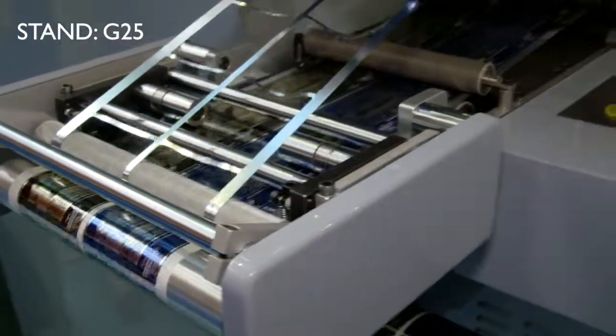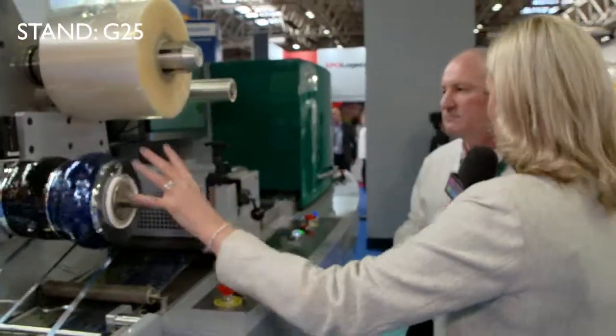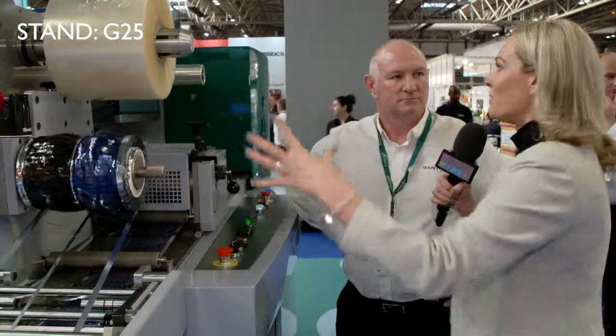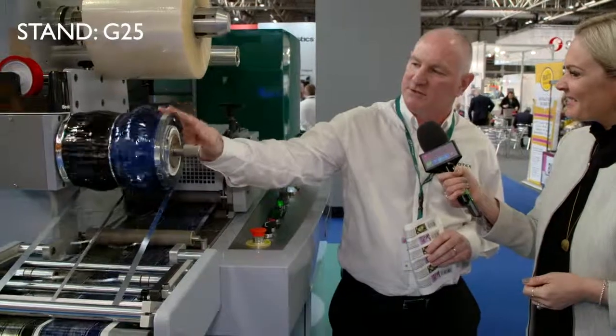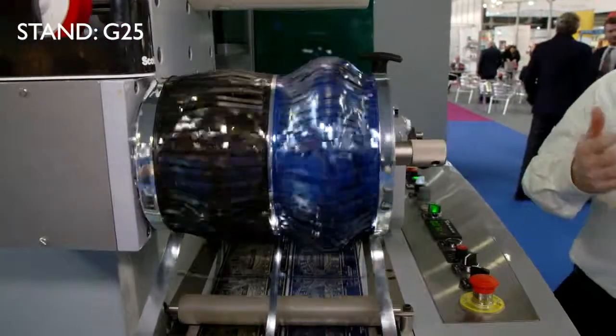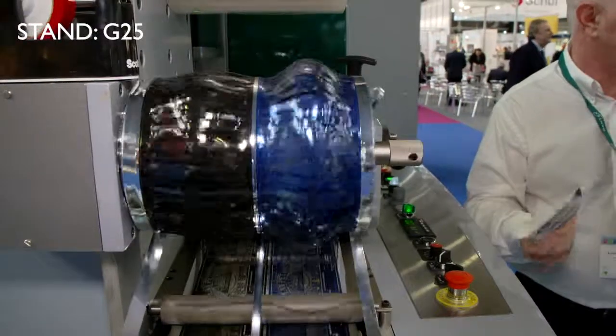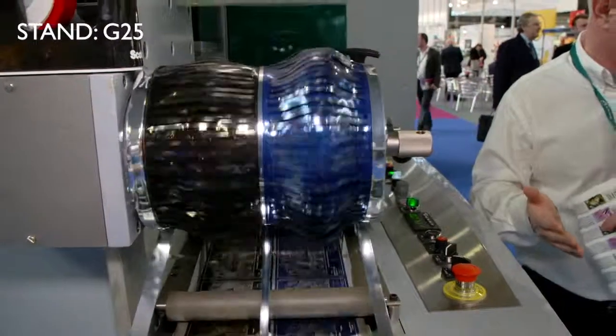Regarding the waste — this is a big focus at the show. The owners are used to dealing with what we call the matrix, which is this edge trim here, and they're used to getting rid of that in an environmentally responsible way.